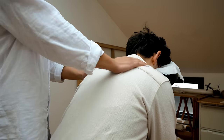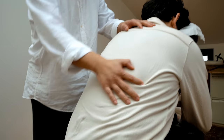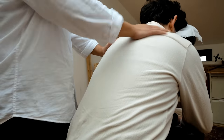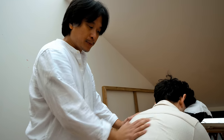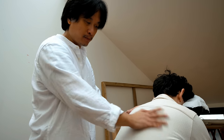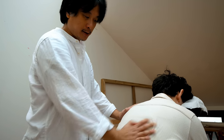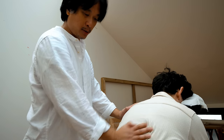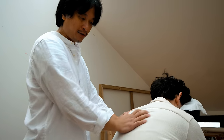As you breathe in your body expands, and as you exhale it gives your body an opportunity to really settle in. If you're lying down, visualize this: as you breathe in your body rises, and as the breath goes out, let your body sink further into the bed. Or if you're sat in a chair, let your body sink further into the chair.